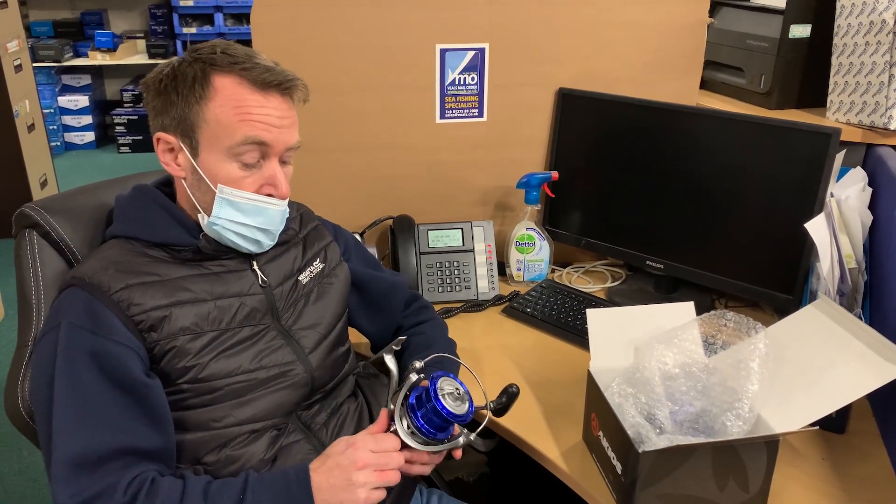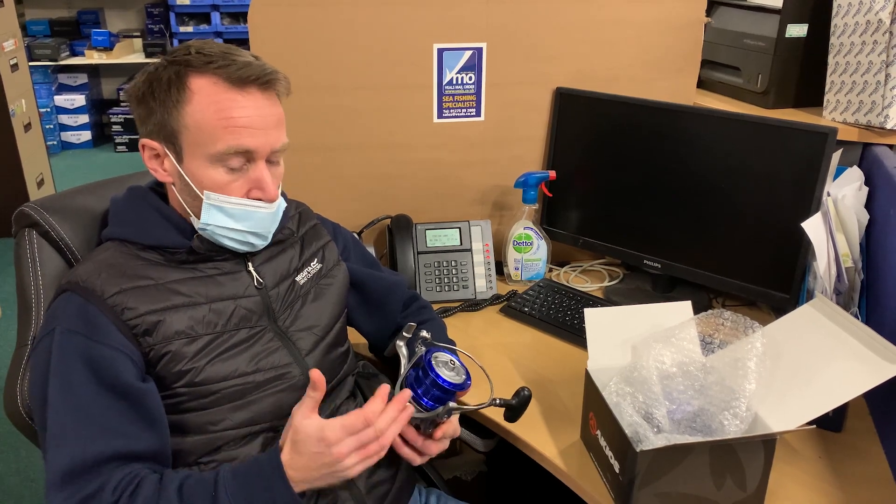So it's good to go. But as I say, this is exactly what we do with all of the reels that we send out from here. We want them to be in perfect, A1 working condition when you receive them, just as they should be.